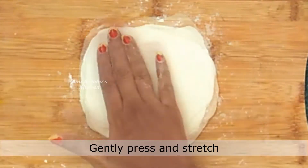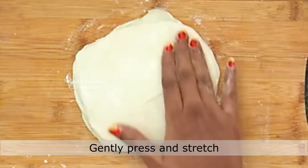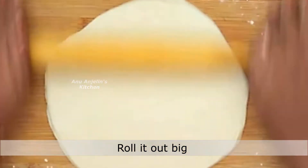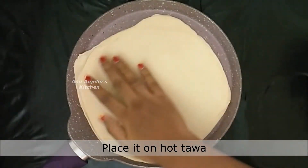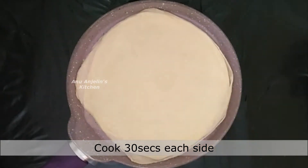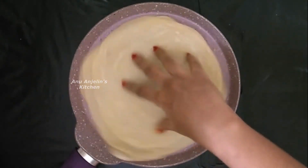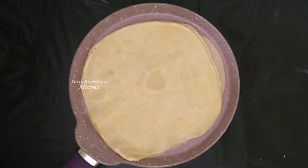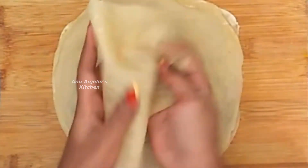Layer the rounds on top of each other. Press and stretch them together, then roll out to the size of a chapati. Do an oil brush on top. Cook it on a pan for about 30 seconds per side, then flip it. Separate the sheets once done — you can freeze them for later use.